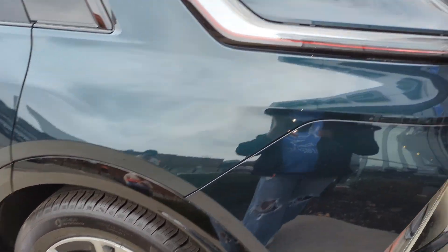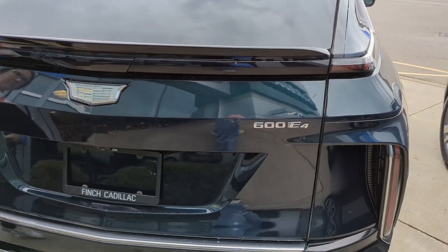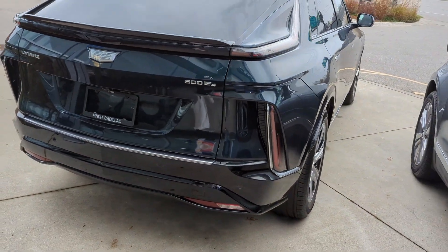This one is also riding on the 20s and it is also an all-wheel drive — the dual motor all-wheel drive.